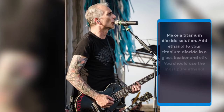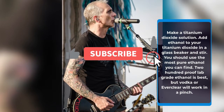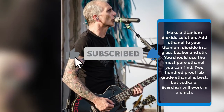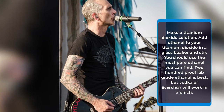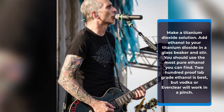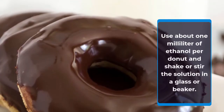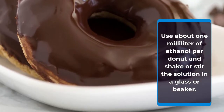Make a titanium dioxide solution. Add ethanol to your titanium dioxide in a glass beaker and stir. You should use the most pure ethanol you can find — 200 proof lab grade ethanol is best, but vodka or Everclear will work in a pinch. Use about 1 ml of ethanol per donut and shake or stir the solution in a glass or beaker.